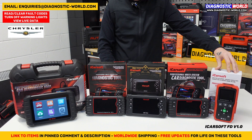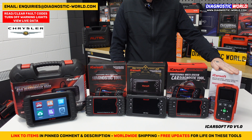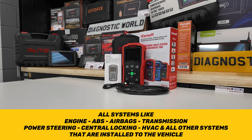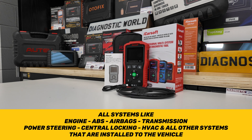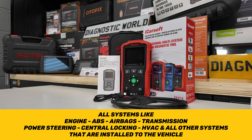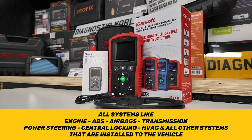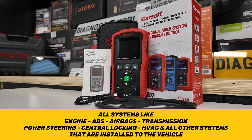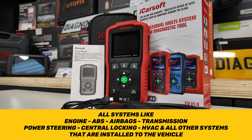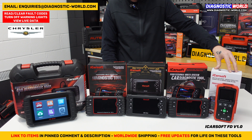This is the iCarSoft FD version 1.0 tool. This tool covers all of the main systems within your vehicle — engines, airbags, ABS, transmissions, and then whatever other systems are in your vehicle, such as air suspension, power steering, central locking, HVAC system, windows and door modules. So if you've got faults in any of those systems and associated warning lights, this tool will allow you to diagnose and reset that. It'll give you a unique fault code, a description of the fault, allow you to view live data, and also erase the trouble codes, which in turn should turn off the warning light on the dashboard.